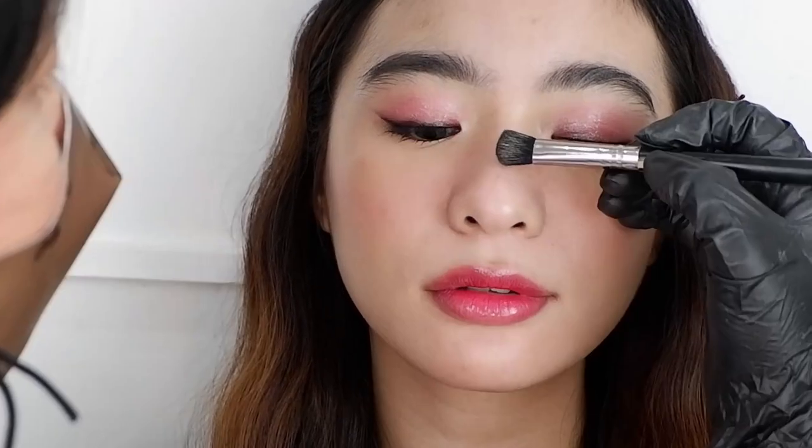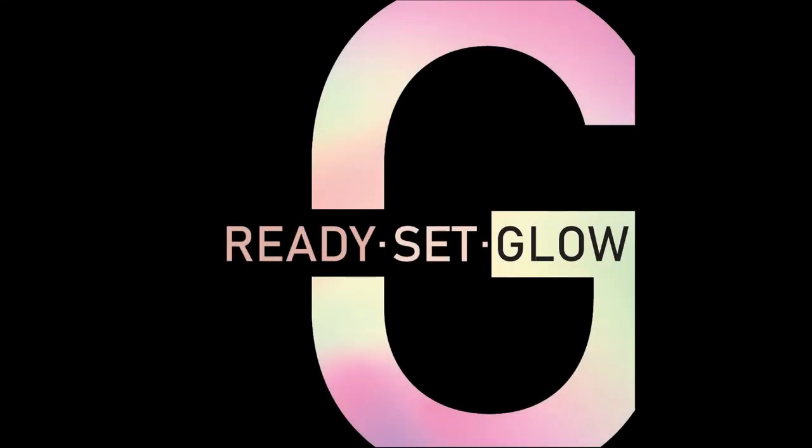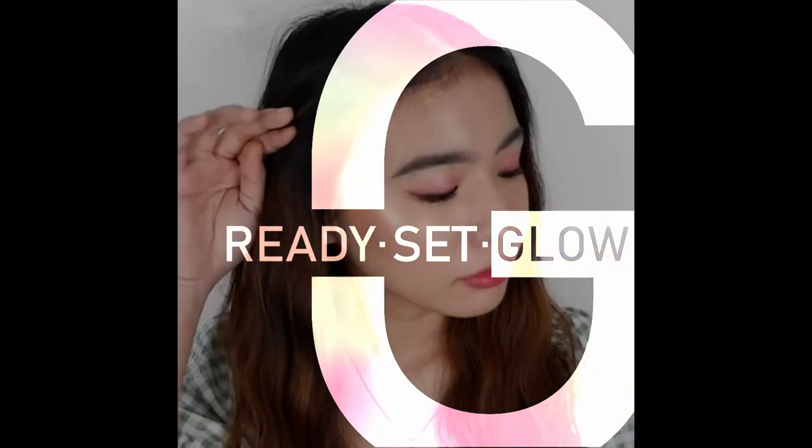The look wouldn't be complete if it doesn't look dewy, so to finalize the look I applied my favorite highlighter on the high points of her cheeks, nose, chin, and cupid's bow. This is my version of a Korean makeup look using Ready Set Glow products. Thank you so much Ready Set Glow for creating such amazing and quality products, and also Angel for being my model for this video.